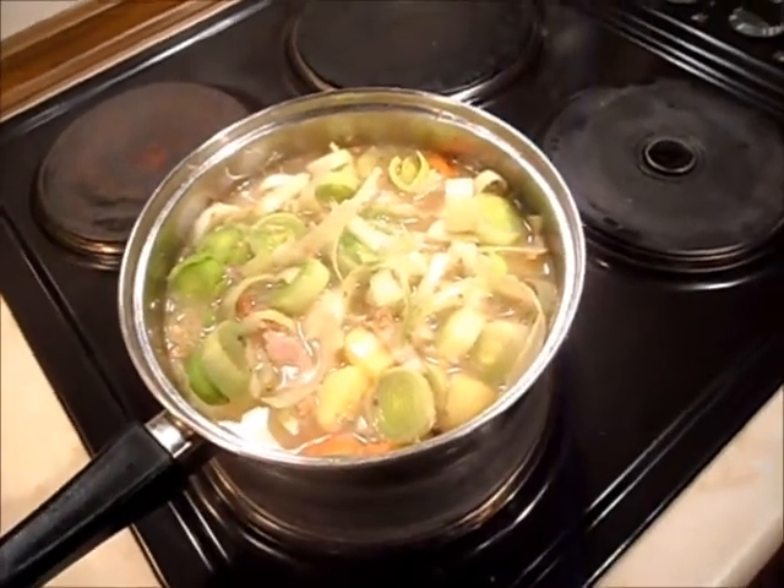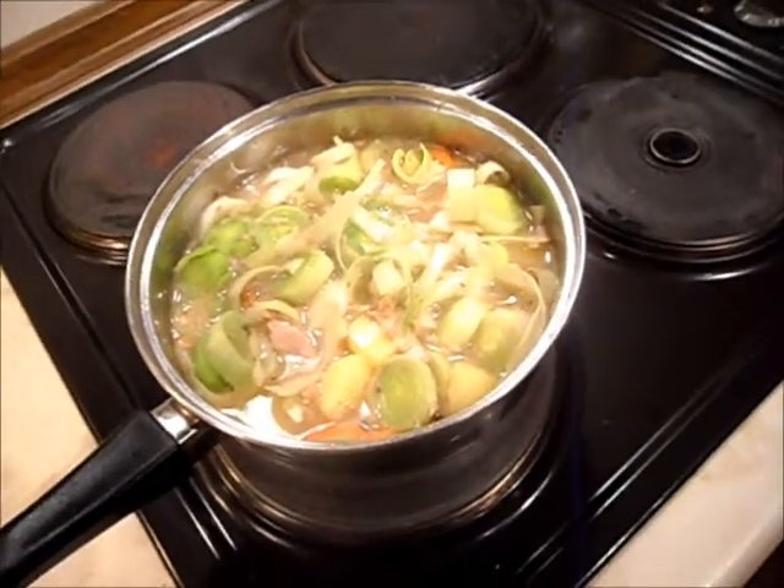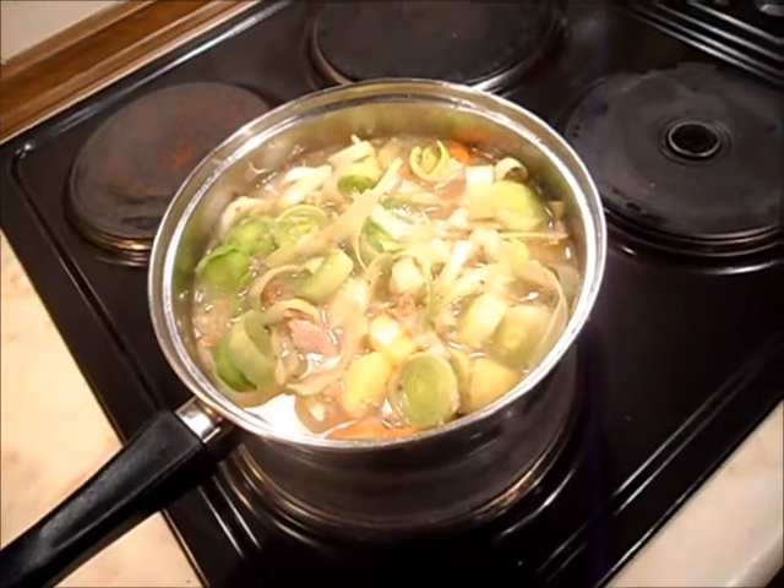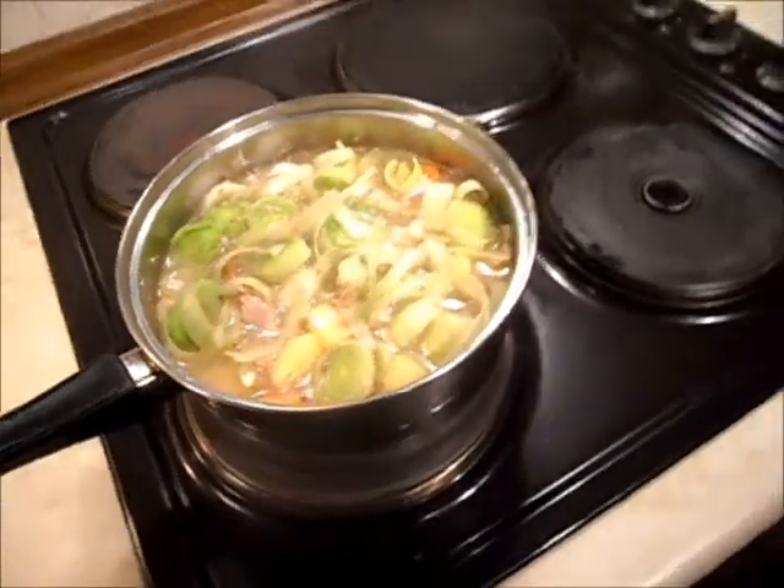This is a great way of using your leftovers, especially after Christmas. If you want to add extra turkey, beef, lamb, pork, or whatever you want to put in there, you just put it in — it's your choice. Anyway, I hope you've enjoyed my little video on Cawl and I hope you give it a go.